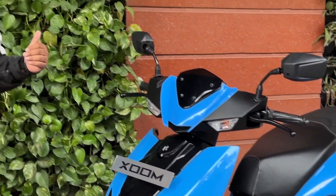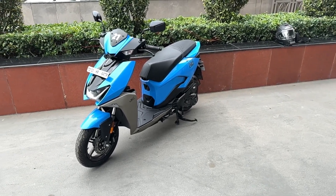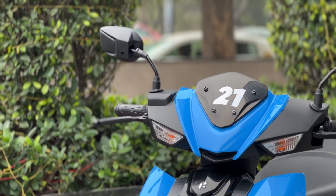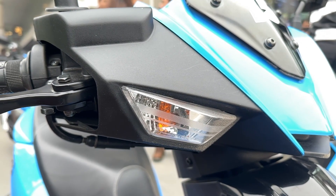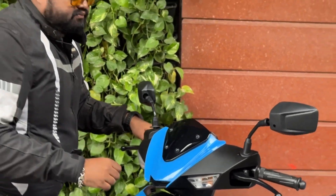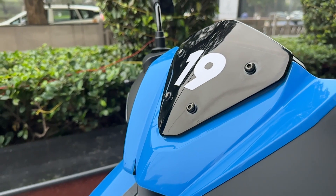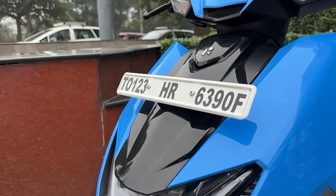There are four more dual-tone colors available. At the front, the handlebar unit looks like a praying mantis — as a few viewers have rightly pointed out. You get turn indicators right on the head unit itself, though these are bulbs, not LEDs. There's also a small visor piece which enhances the sporty character, and the apron uses a piano black finish.